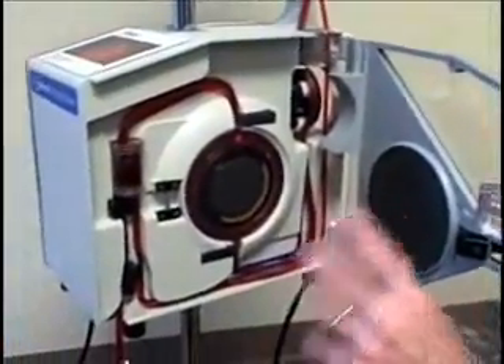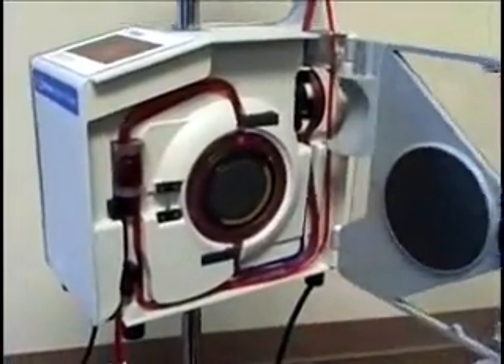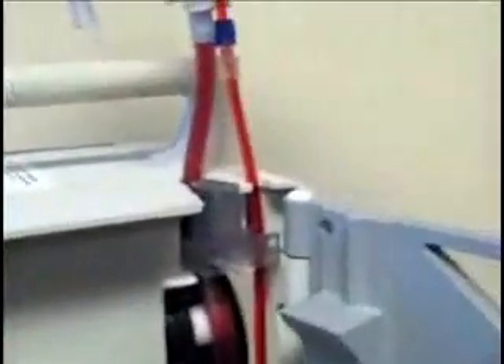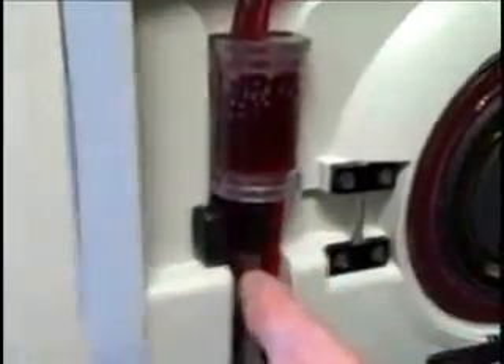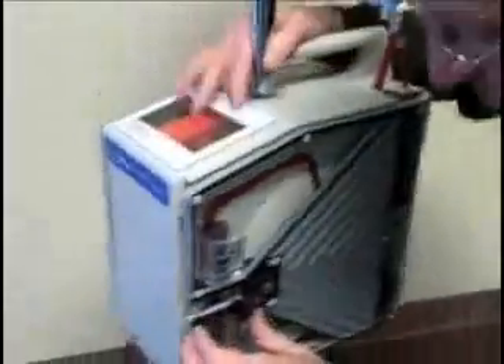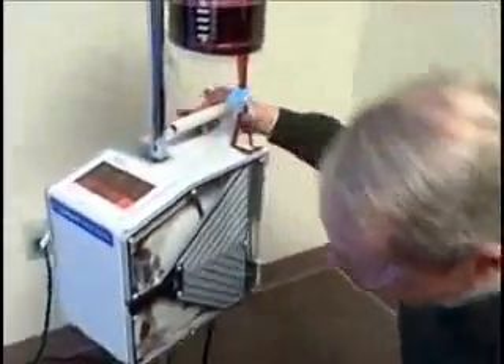This machine pumps and warms, and we also detect for air. There's an air detector in here that tells us we're running out of fluid, and there's an air detector here that makes sure there's no air going to come into the patient.